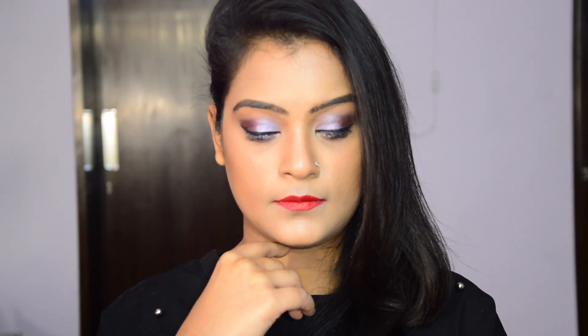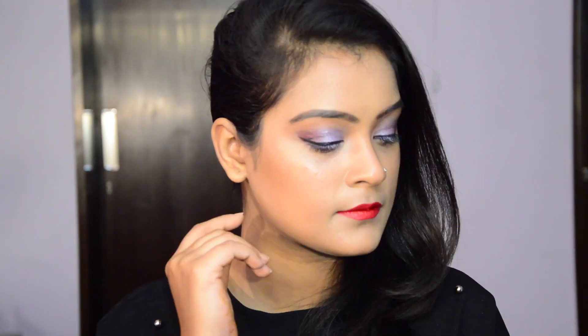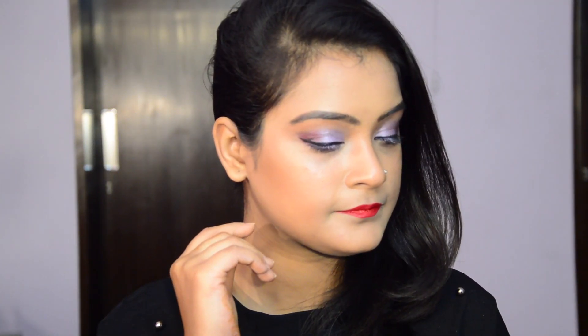Hi everyone! Today's video is a makeup tutorial which can be carried off for both Christmas as well as New Year's Eve party. It's a very sparkly, super glam and a classic look, so if you want to know how I created this, then keep on watching this video.